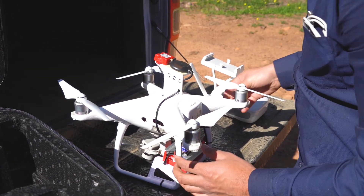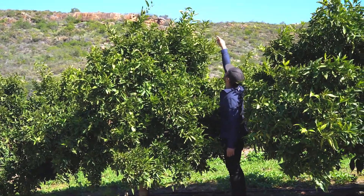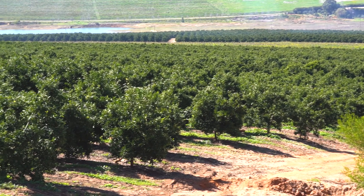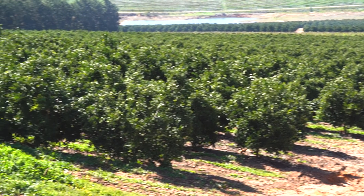Next, you will need to assess your surroundings to determine your flight parameters. Check the size of the trees, check the weather, and check the elevation. Here, the trees are about 2 meters tall, so you will need to fly at about 100 meters.